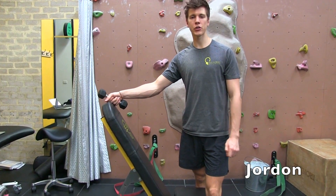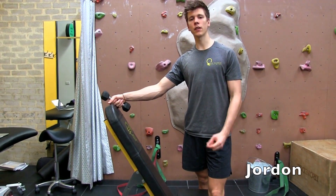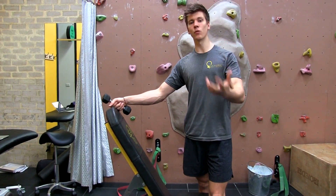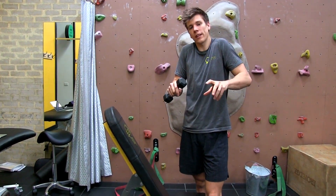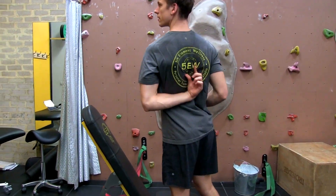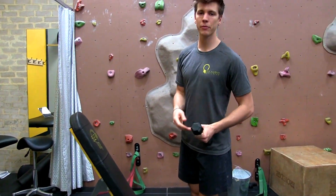We're going to work the trap 3 raise. You've got three sections of your trapezius muscle — the upper ones, which we're all familiar with from working like this all day, then the middle ones, and then the lower ones. The lower ones are called our trap 3s.